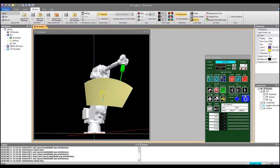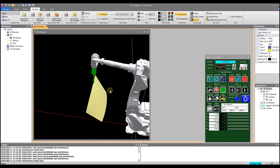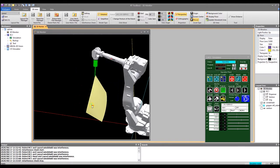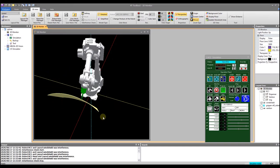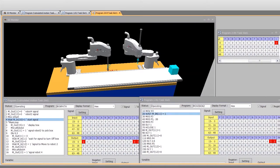Also, thanks to having the Mitsubishi robots, we have the ability to develop robotic simulations through the RT Toolbox software. With this software, students are able to model and simulate robotic solutions without having the cost of physically implementing the project. This is often used in industry during the sales process and is a great way to prove out an idea, since CAD models developed in packages like AutoCAD and Siemens NX can be imported for use in the robotic cell.